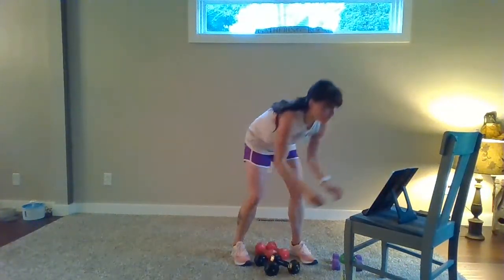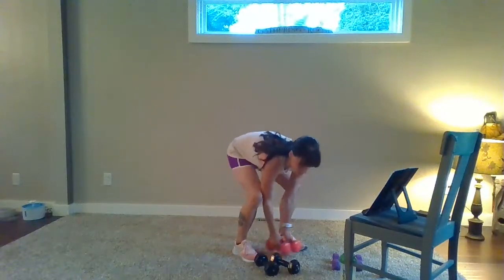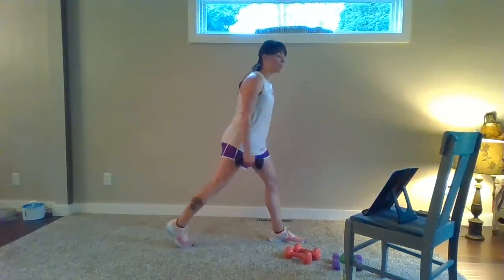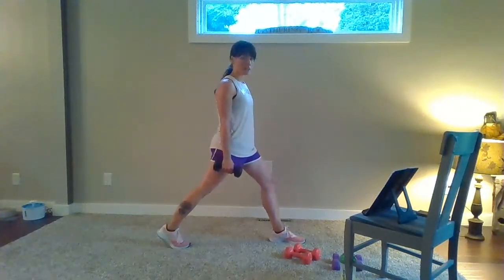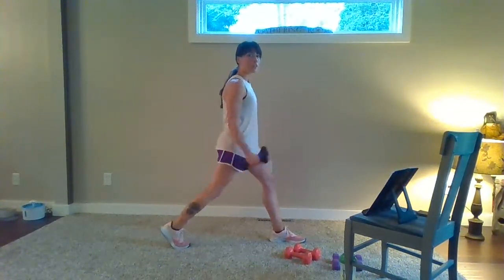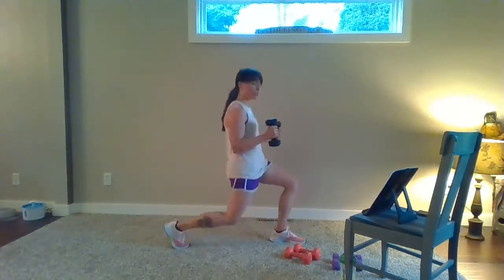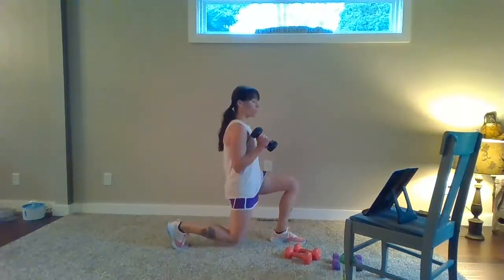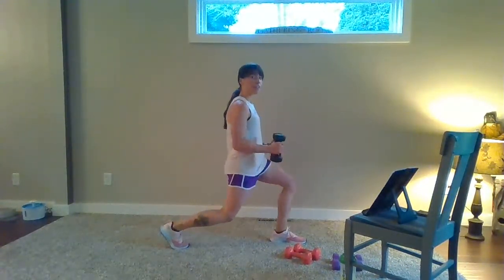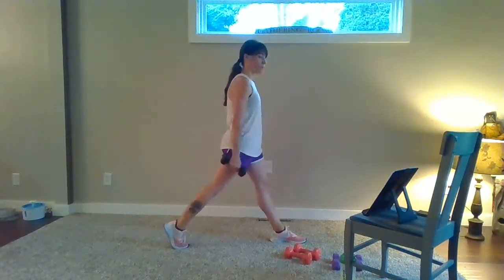We're going to go back to those biceps first with the lunges. We're going to have our right foot back behind you. Two by two bicep curl — I'm going to go into hammer curls to switch it up. Three, two, one. Down, two, and up, two. Lower and lift. Down, two, up, two. Three by one right here — three, two, one, quick up. Three, two, one, and lift. Three, two, one, and up. One more.